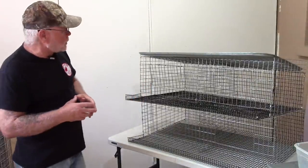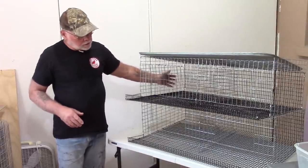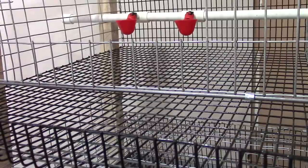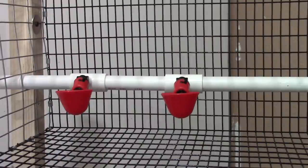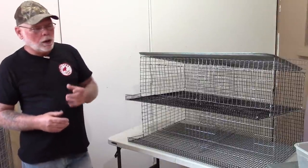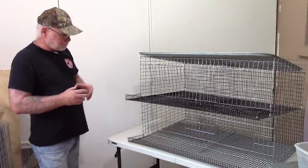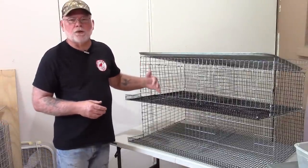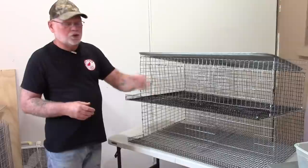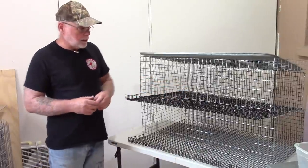For waterers, I think I'm going to plumb the backside of the cages with half inch PVC and use two watering cup style waterers per unit. I was originally going to go with nipples but I don't think I want to do that. For feeders, it's going to be a trough style feeder on the front of the cage where the birds can stick their heads through the wire.